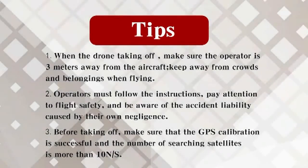Tips. When the drone is taking off, make sure the operator is 3 meters away from the aircraft.